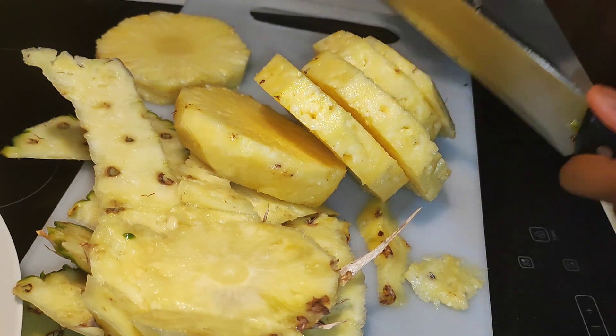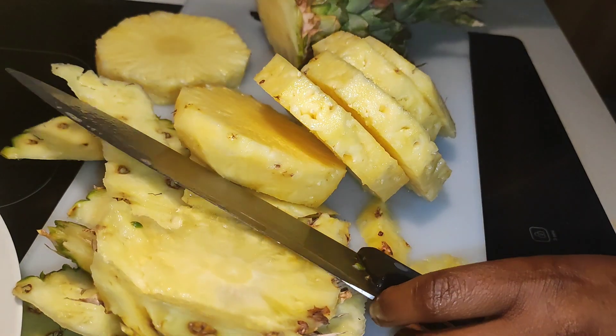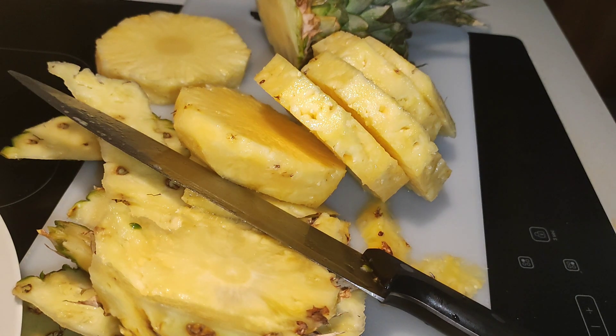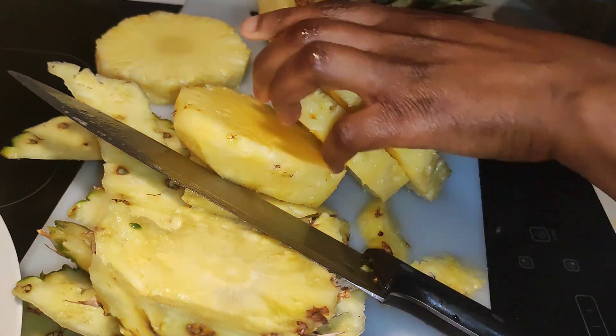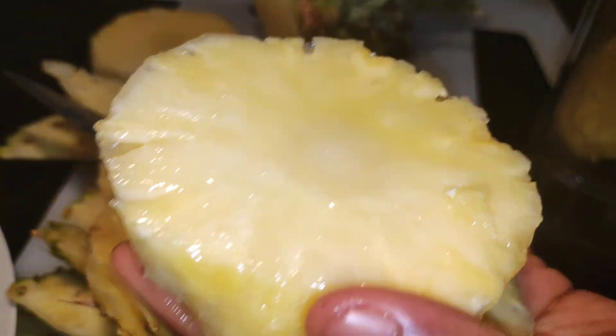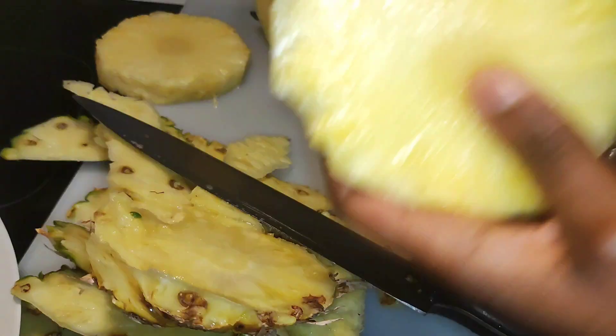You can see the pineapple and we're going to put everything into our blender. This is it — into the blender. It looks so good and it's actually so juicy, this pineapple.